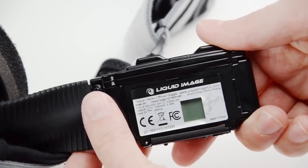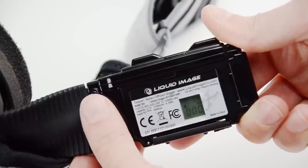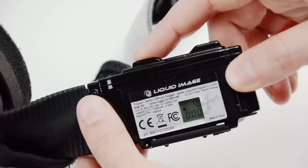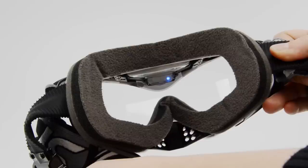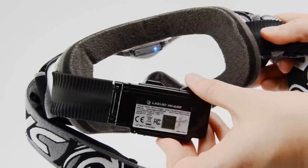After the goggle is fully charged, press and hold the power to turn on the goggle. On the LCD display, you will see an icon for the battery, the icon for the micro SD card, and the three-digit number showing how many files you have in each mode. When you first turn on the goggle, it will automatically start up in 720p mode at 60 frames per second, which is also indicated with a blue light inside the goggle.